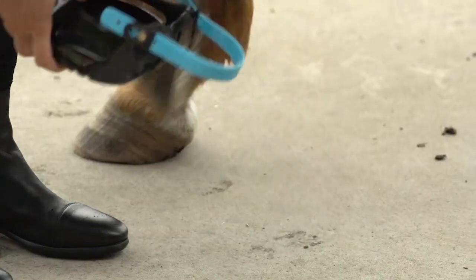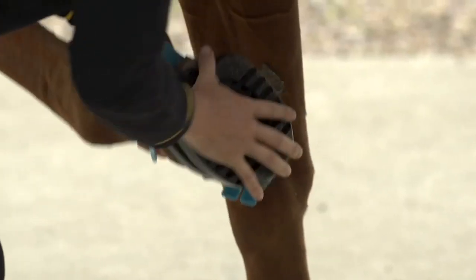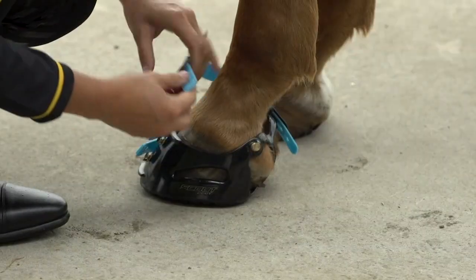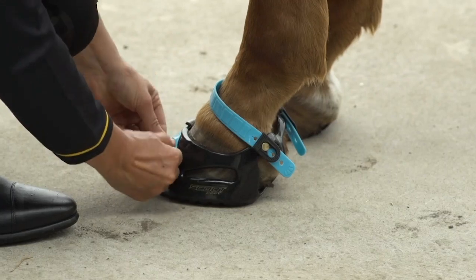Prepare your boot by undoing the Pasten strap. Slip the hoof into the boot and then place the hoof on the ground. Attach the Pasten strap. Secure the front straps. You're ready to go.